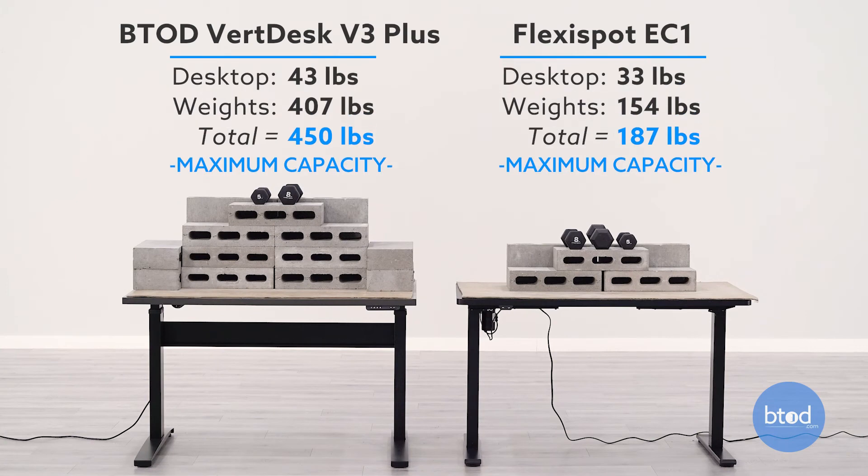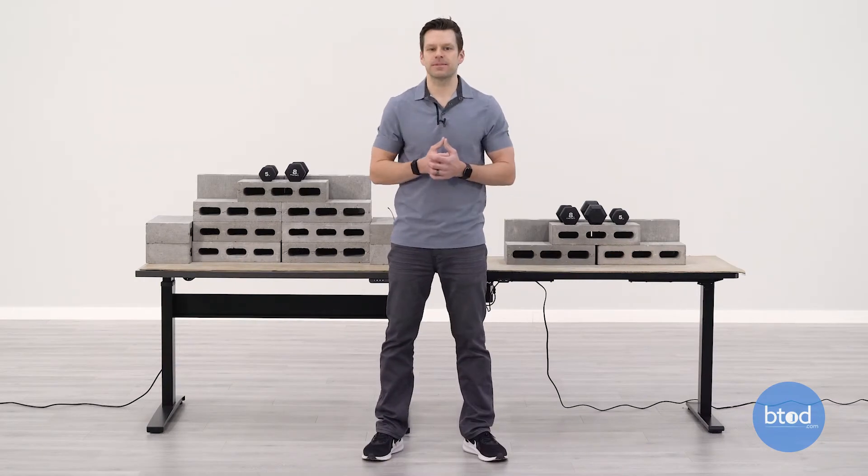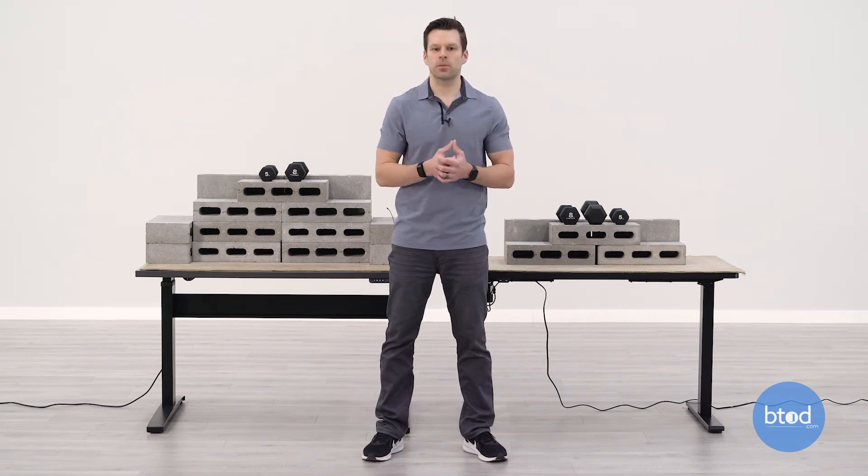For our final test, we'll be maxing out the VertDesk v3 Plus, which comes with a max capacity of 450 pounds. We've also got the FlexiSpot at the same 187 pound mark. We don't want to intentionally overload these desks, but through testing we do find out if a desk has overload protection, which is important since you want to know if you're exceeding capacity as this can potentially void a warranty. The FlexiSpot EC1 does not have overload protection; the VertDesk v3 Plus does. So we're keeping them at max versus max to show how each performs. Let's see how 450 shakes up against 187 on the FlexiSpot EC1.